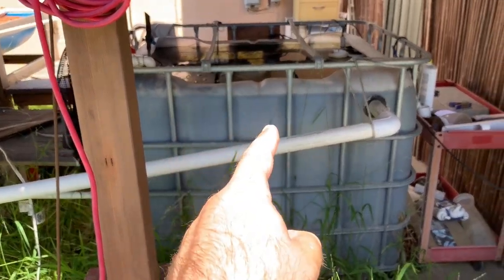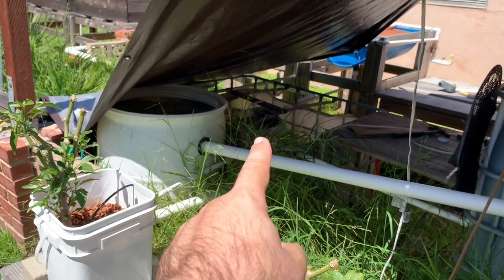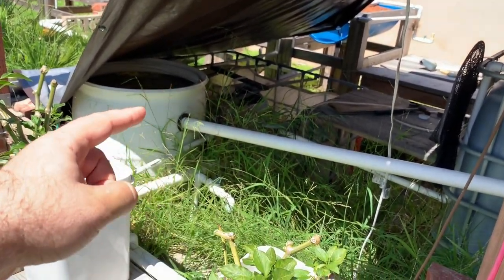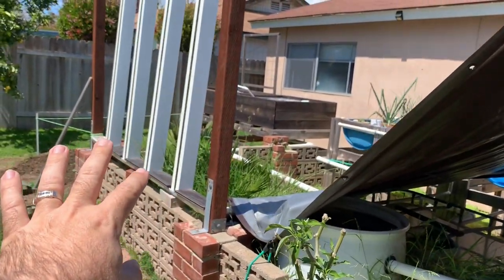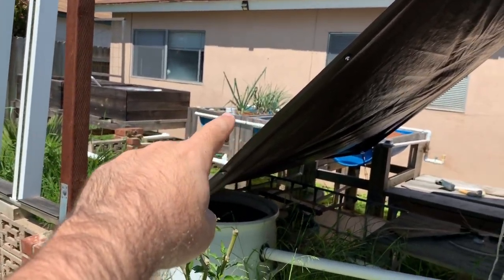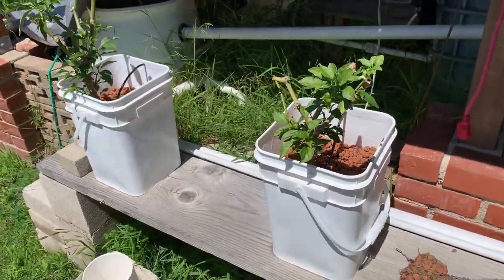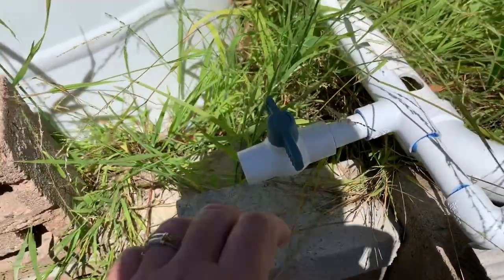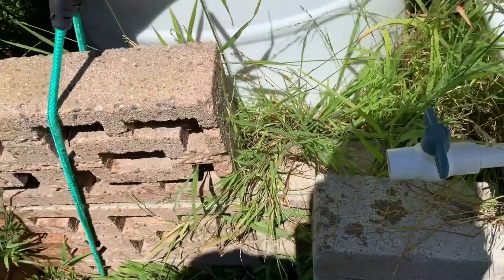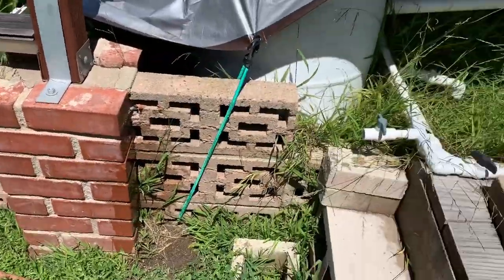For those of you that don't know, this is an aquaponics setup. I have fish in there and all the fish water goes to this in-ground sump. In there is a pump that pumps all the water to every single thing you see here — like my zip grow towers, grow boxes, and these dutch buckets. I have spots where it can split, and that's fish water, so I could add more along this wall if I wanted to.